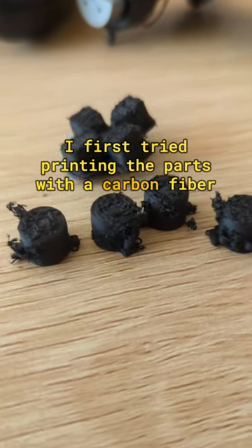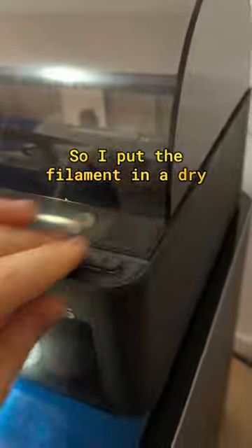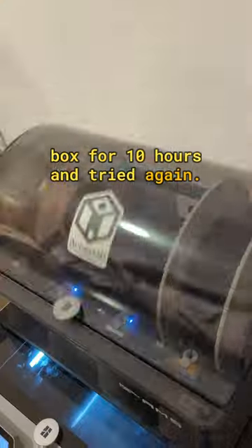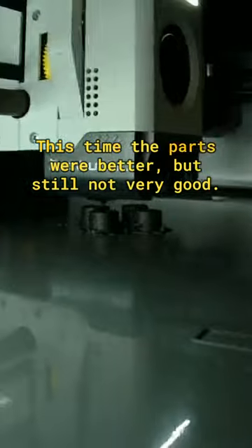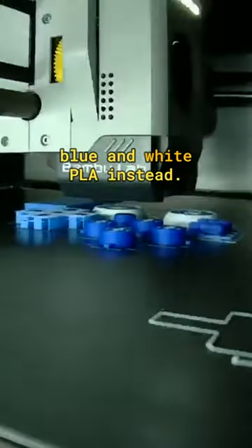I first tried printing the parts with a carbon fibre filament but it didn't work out very well for me. So I put the filament in a dry box for 10 hours and tried again. This time the parts were better, but still not very good. So I went back to basics and used blue and white PLA instead.